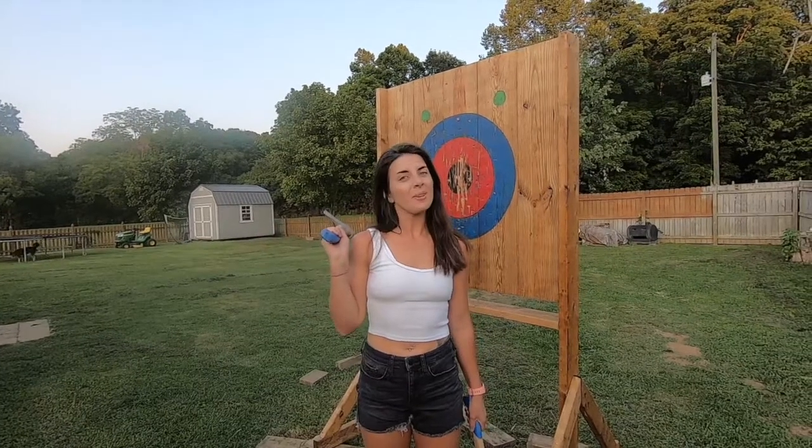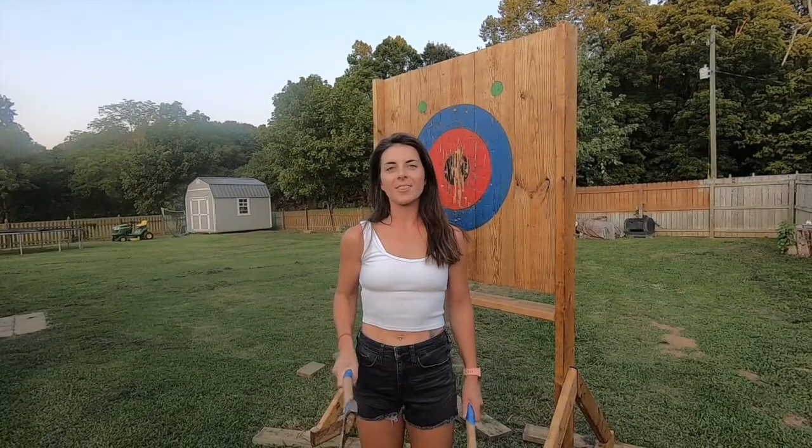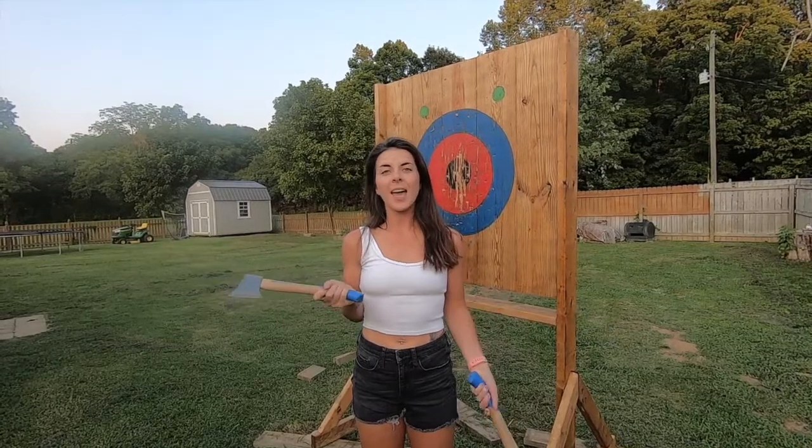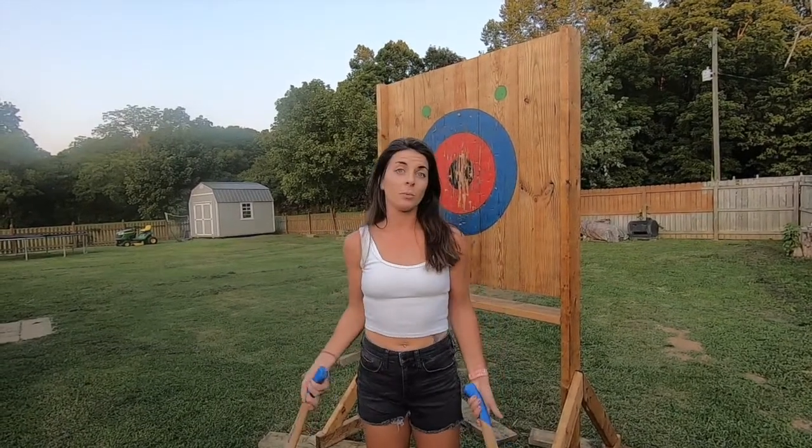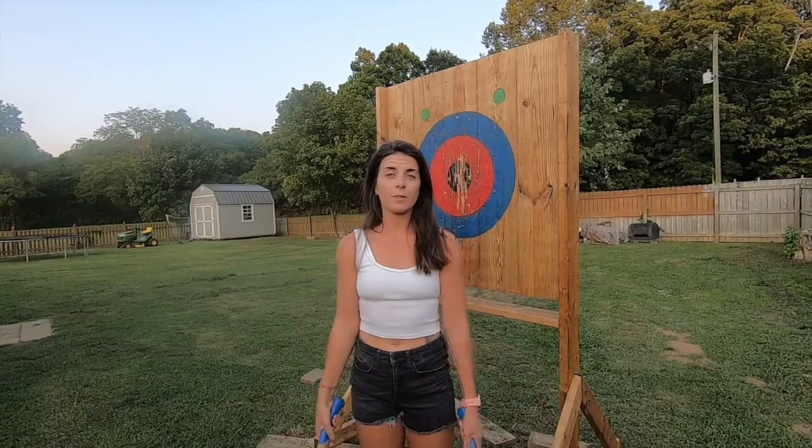Hey everyone! Recently we've taken up axe throwing and decided to build our own target. Today I'm going to show you how we built our target, and if you want to try to build it at home you can follow this video.